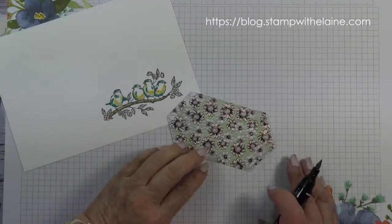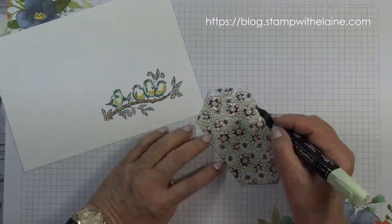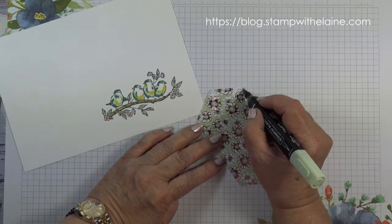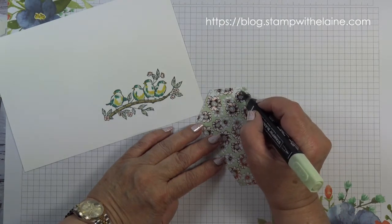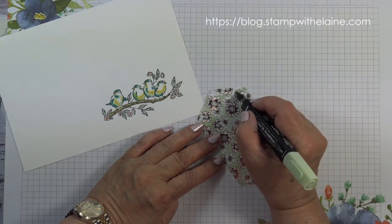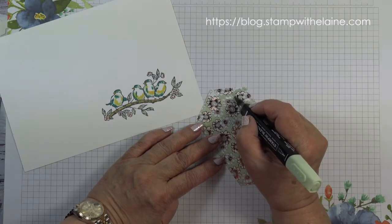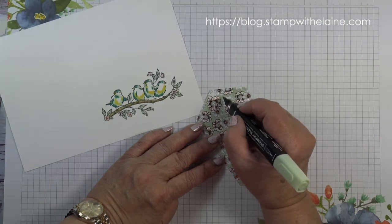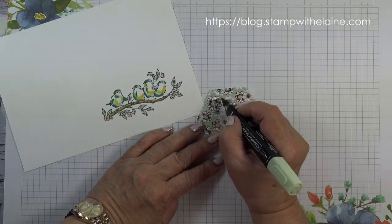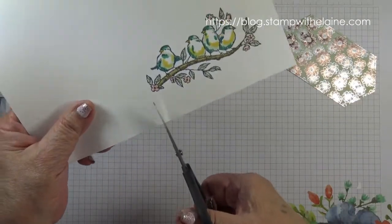The birds have been colored in and I just need to finish coloring this tiny bit of designer series paper with the blender pen. The brush tip end will get in all the nooks and crannies. Then we need to fussy cut the bird.